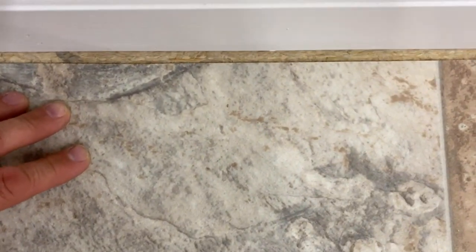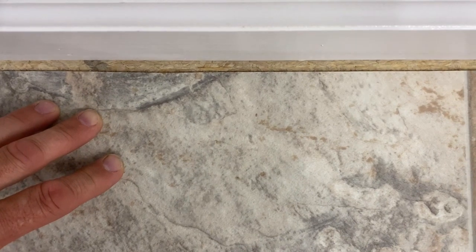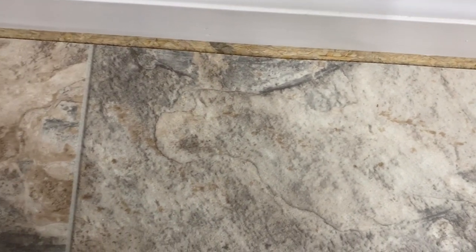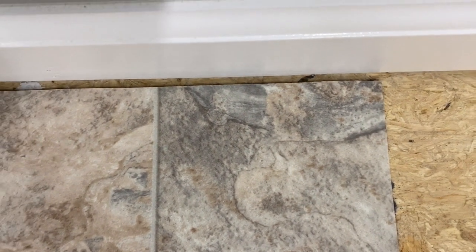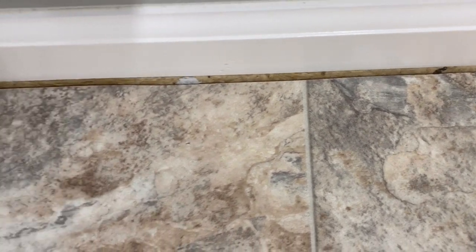That would cover with a quarter round. That's maybe three-sixteenths of an inch along there. But why not get it a little closer if you can? I would much rather have it about a quarter inch, which is typically what you want to strive for right there.